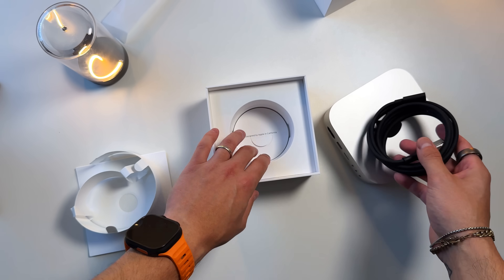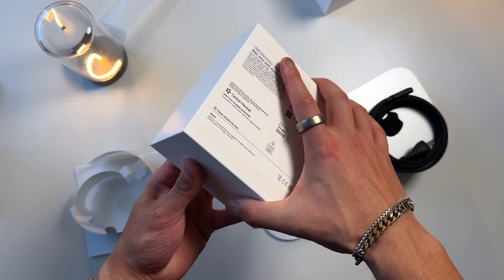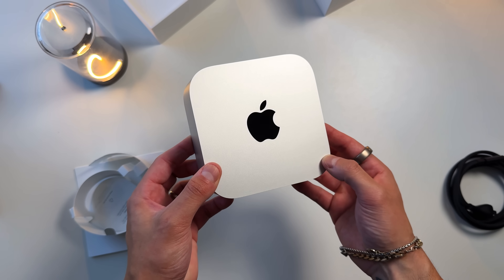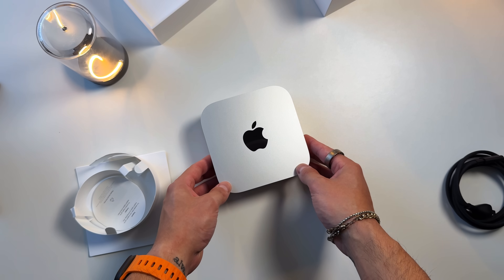Now let's set this thing up. I'm planning on migrating everything over from my M2 MacBook Air to this brand new M4 Mac mini using migration assistant. I've never used migration assistant before — normally when I get a new macOS computer I start fresh. But this time I want to hold on to everything from my M2 Air and move it over to the M4 mini.